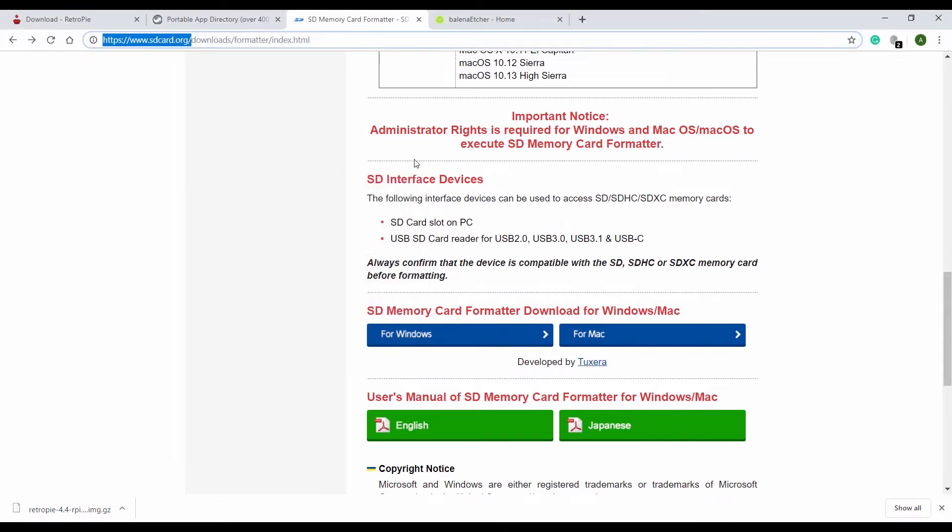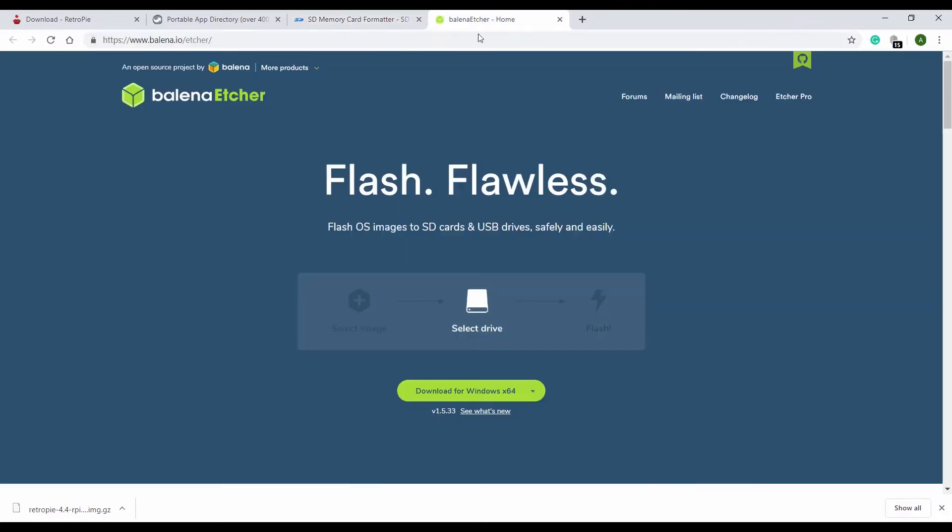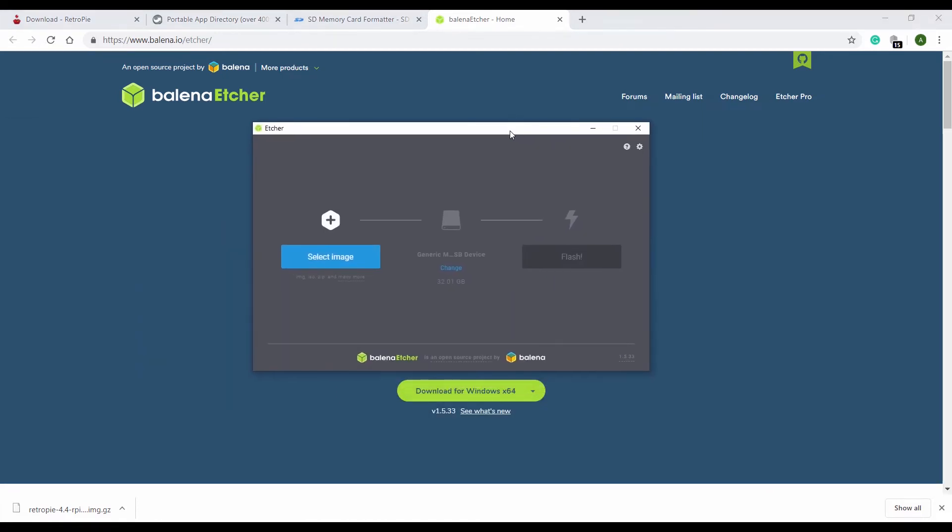The next thing we need to do is extract that image file onto the card. This can be done with a program called Etcher. I've already downloaded and installed this. So what do we need to do? We need to — if we hadn't already done so — click download. But we've already downloaded it, so let's just run this. Let me get Etcher open.